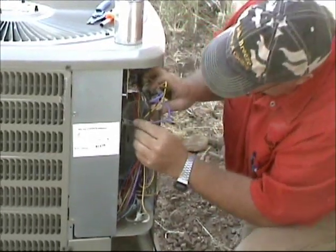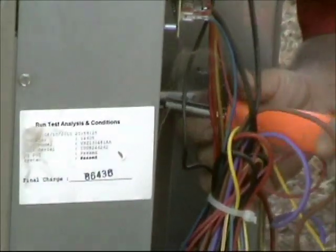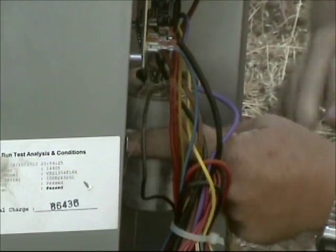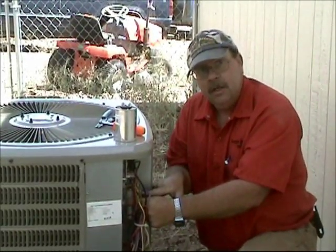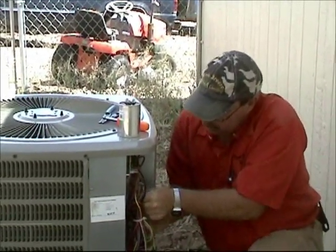We take our nut driver, loosen up the strap, take the old capacitor out, and put the new capacitor in. Now when you put the new capacitor in, you want to make sure that your bracket doesn't cover the hermetic tolerance of the run capacitor. So we're going to put that in — as soon as I get this screwed in I'm going to show you something real quick. It's very important with run capacitors.